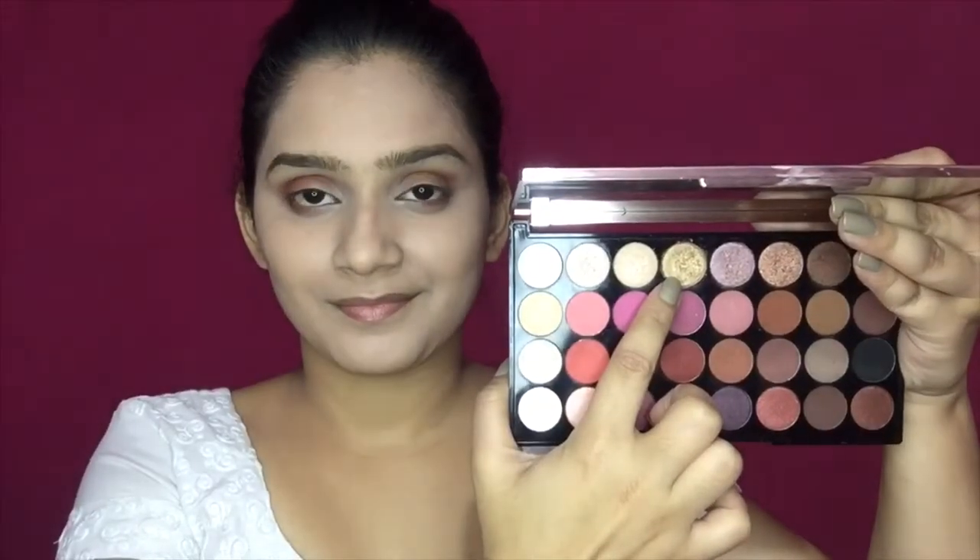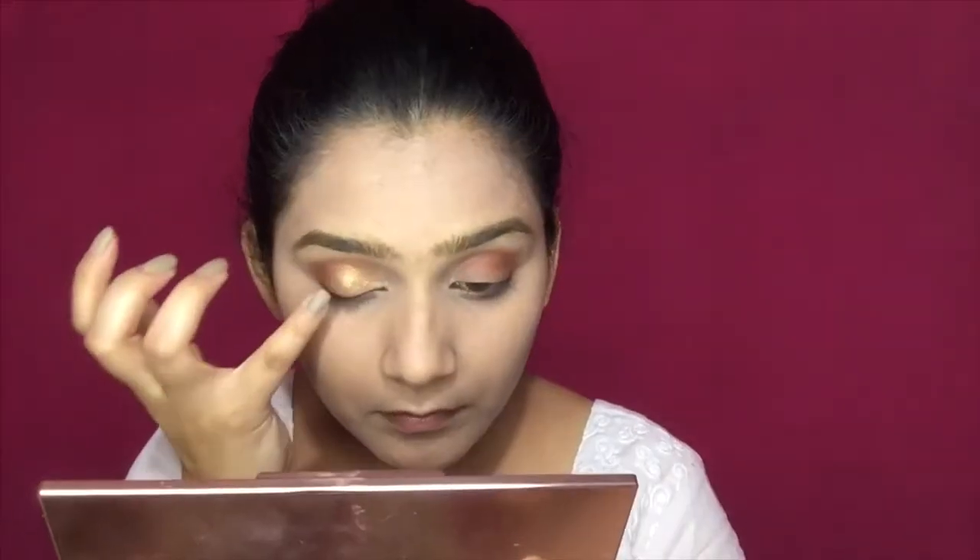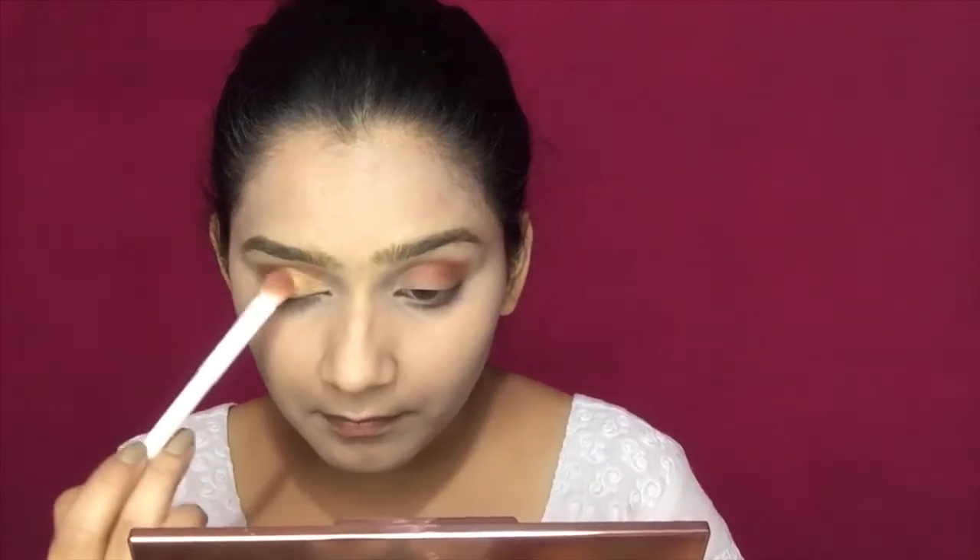Next, I am using a glitter shade from this palette, which will be perfect for the festive season. I will apply it on the half part of the lid using my finger, as finger application is easier. Then I will blend it out with the same brush so there are no harsh lines.